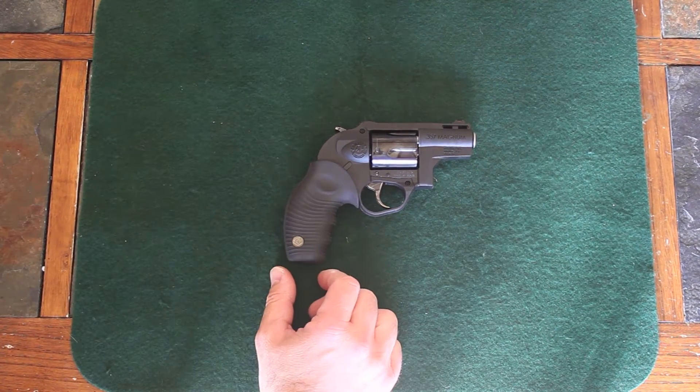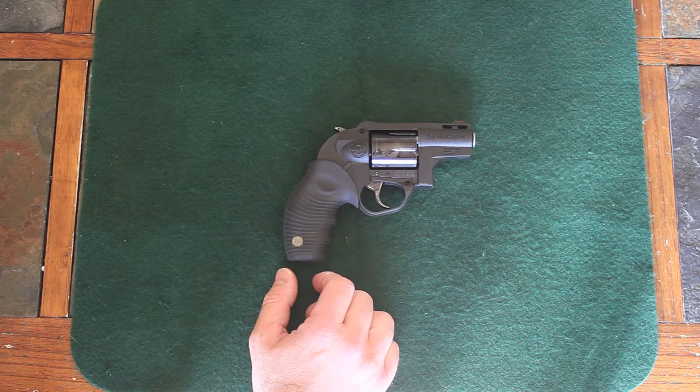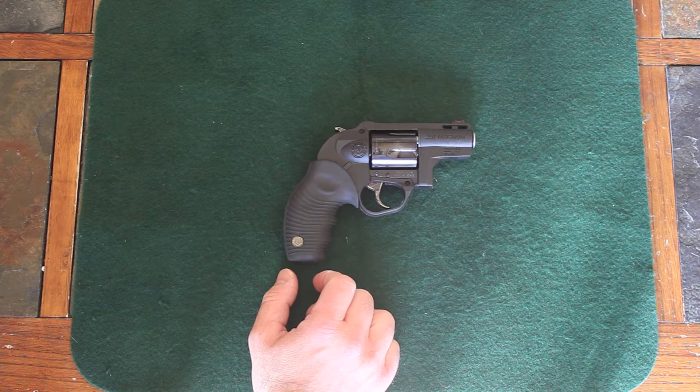Hey YouTubers, how you doing? This is 7.62x51nato. I want to apologize to you — I have a bit of a chest cold, one of those good Wisconsin colds you get. So if I'm coughing and hacking, I apologize.